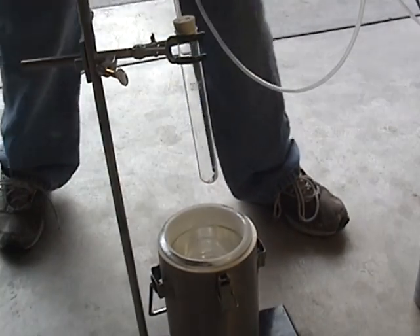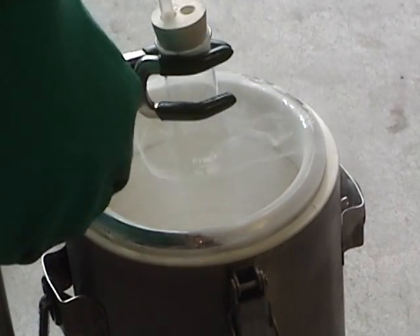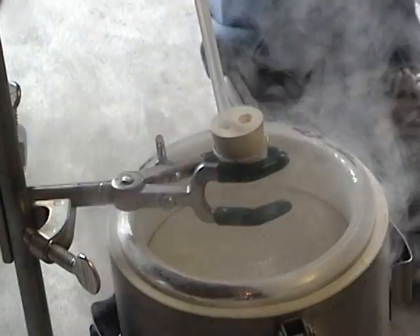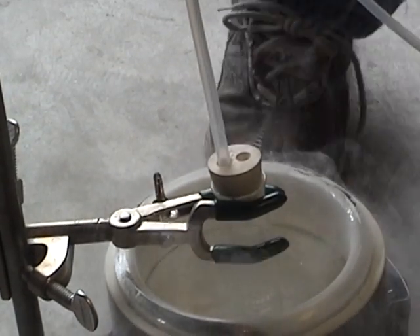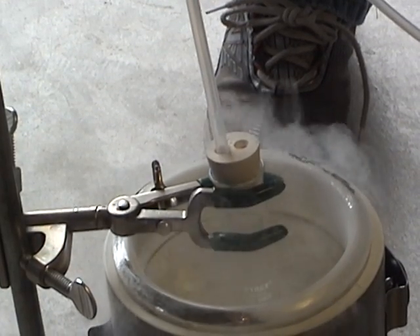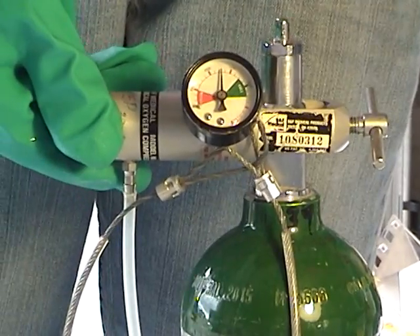I'm going to take my lid off. Liquid nitrogen's boiling point is about negative 320 degrees below zero. Now it's boiling because the test tube is warm. Liquid oxygen's boiling point is negative 297 degrees. I'm going to stop because it cooled down the test tube. I'm going to turn on my oxygen to 8 liters per minute.